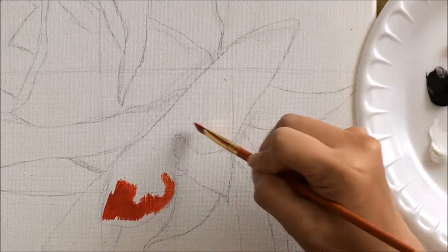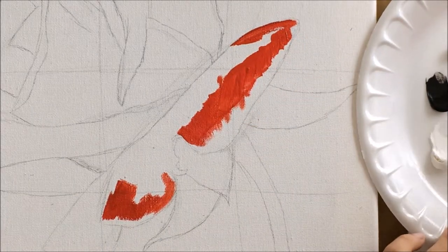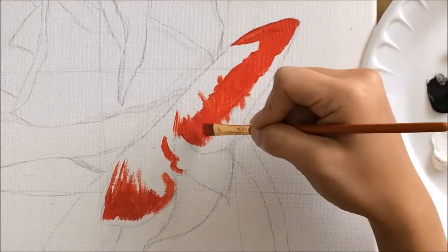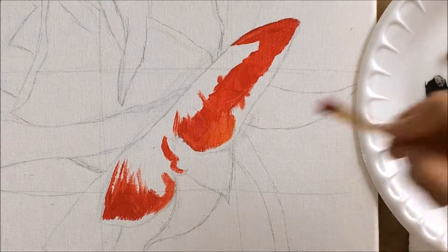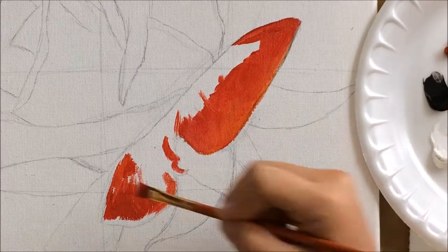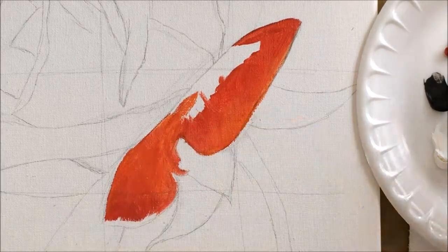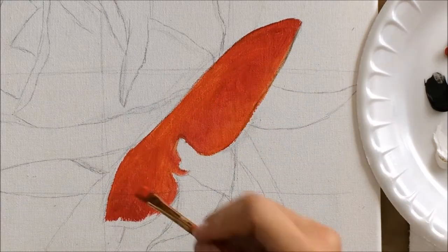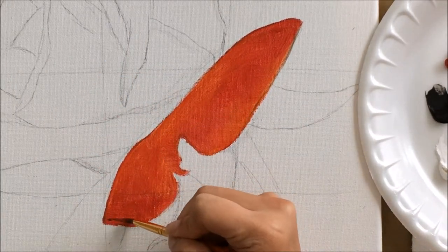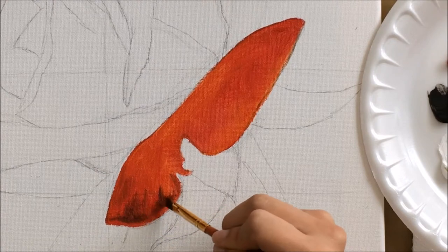I zoomed in closer on a particular petal to explain things more in depth. For flower paintings I paint each petal individually. First I take the cadmium yellow and cadmium red mixture and lay down the base color wherever I see red. I also put down a little more cadmium yellow in lighter areas to create depth and highlights. Using values is really important in flower paintings — it creates depth and a three-dimensional aspect. I'm then adding in shadows with raw umber using a tiny brush, being really delicate because it can get messy quickly.